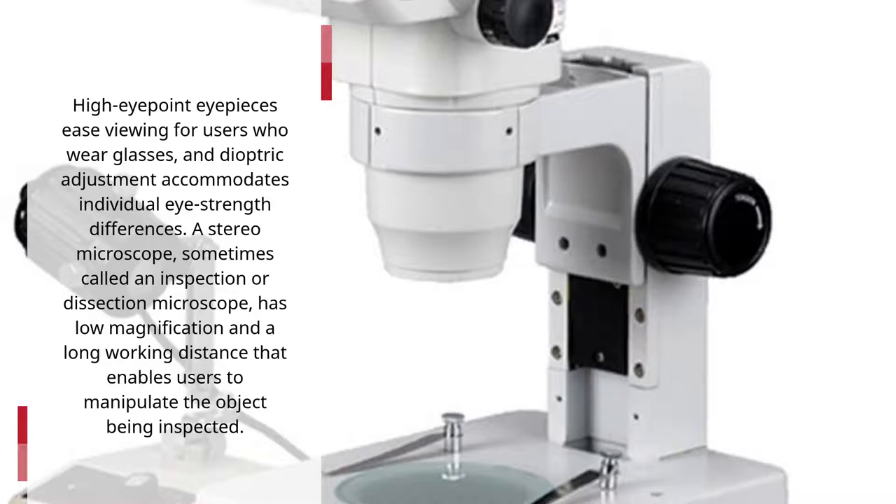A stereo microscope, sometimes called an inspection or dissection microscope, has low magnification and a long working distance that enables users to manipulate the object being inspected.